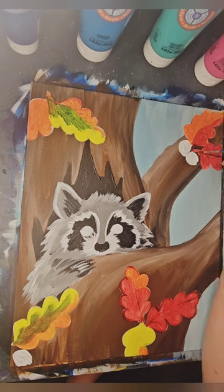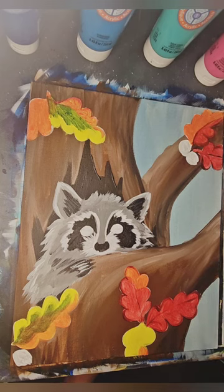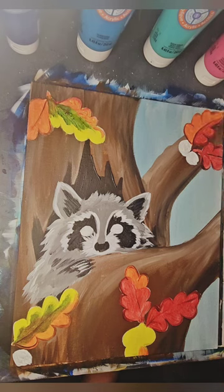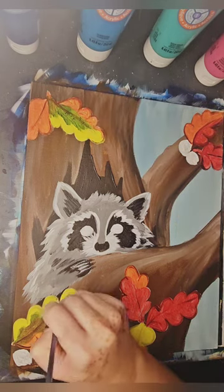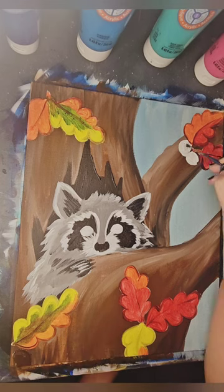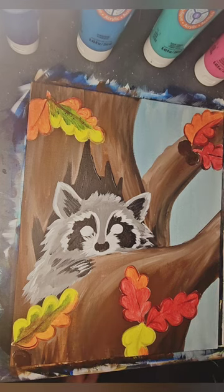I normally try not to outline pieces in my demo paintings, but I felt my leaves needed a little something extra right here. I painted my acorns, adding little bottoms to them.